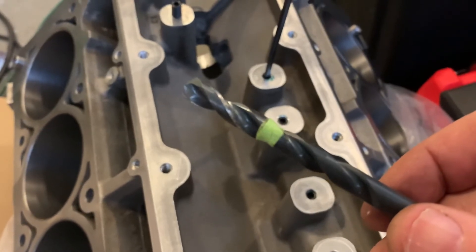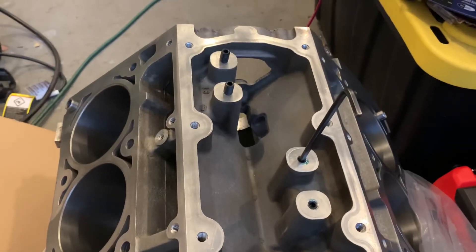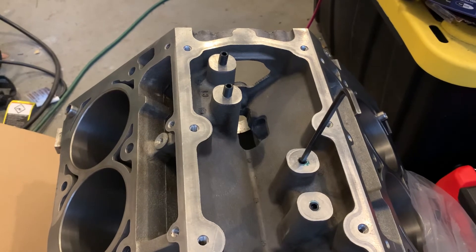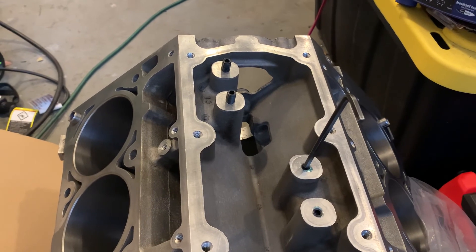Mark with tape how far you want to go down, drill down to the tape in each one of the holes, tap them, and use green Loctite or any kind of retaining Loctite — not blue; red might be okay, but green is the best for retaining. Some kind of anaerobic compound so it's not going to come out. Then cinch those things down in there, and that's that.